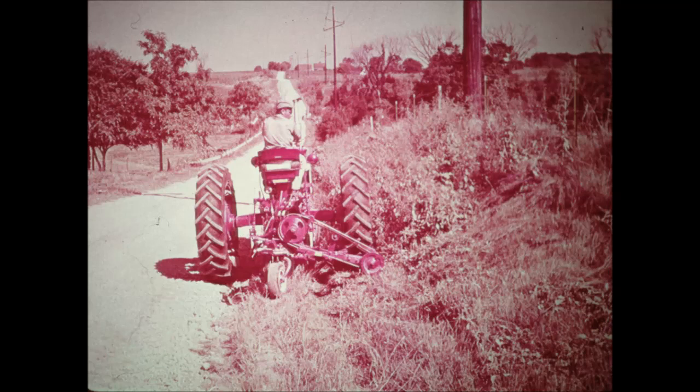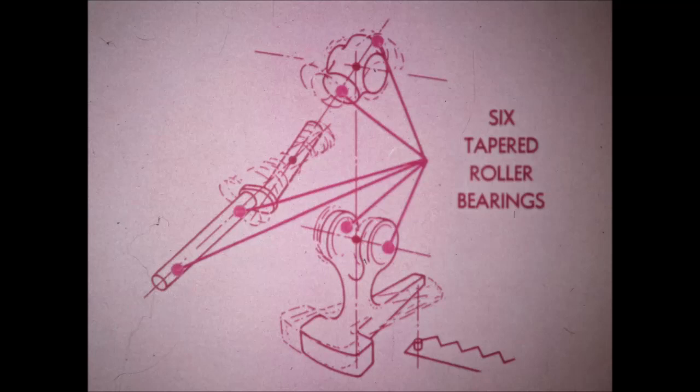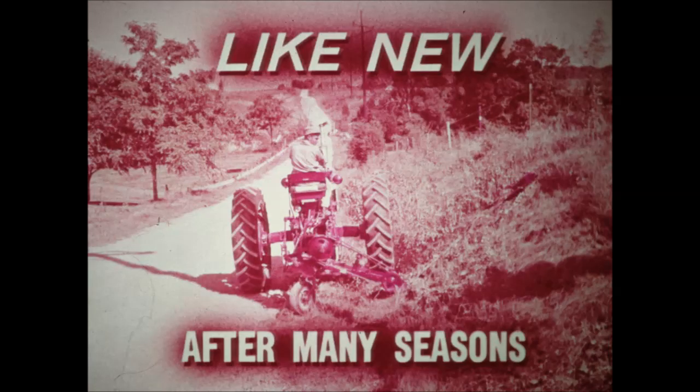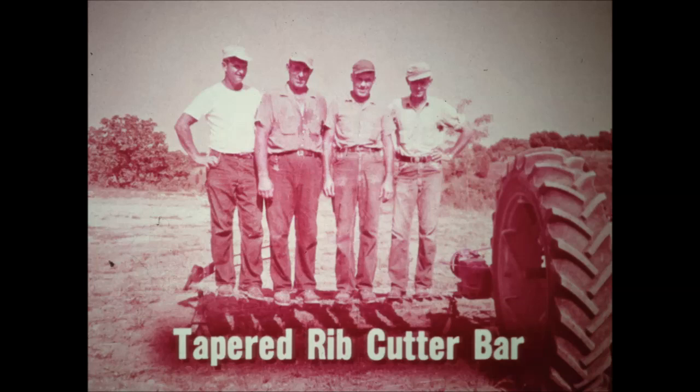Now let's look at a few of the top quality construction features that assure long mower life. The rugged wrist action of the mower head has only three moving parts to carry power from the belt to the knife head smoothly and quietly. Six big, quiet-running tapered roller bearings hold these parts in precise alignment. Replaceable bushings at all major wear points enable you to keep the 120 in like-new condition for many seasons. The counterbalanced knife drive arm holds vibration down so there is just enough to keep the cutter bar clean. Even the cutter bar is special — a tapered rib design made of extra high tensile strength steel, the strongest ever used in a mower. Even after sustaining heavy loads or impact, it always springs back to its original shape.